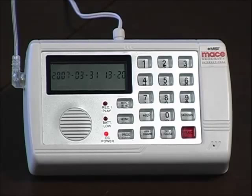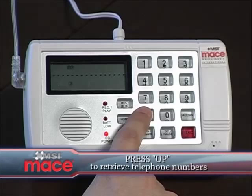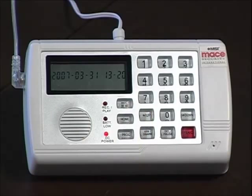Retrieve current list of telephone numbers on call list. You can get a list of telephone numbers you programmed to call if the security system is triggered by pressing the up button. Each time you press it, you will get the next number on the list.